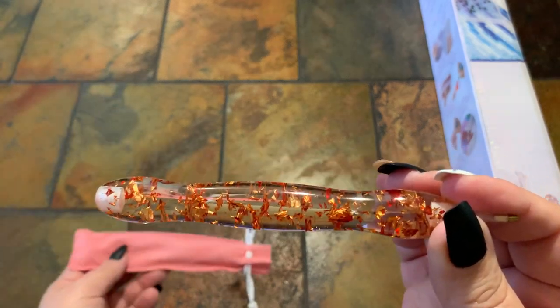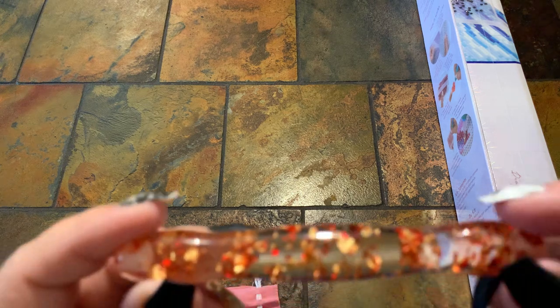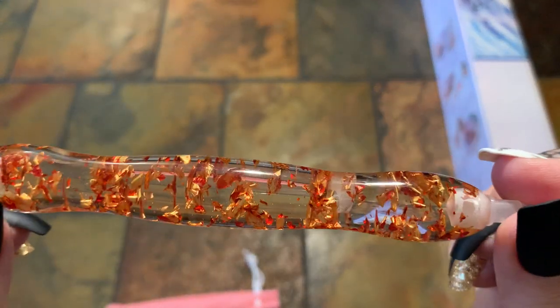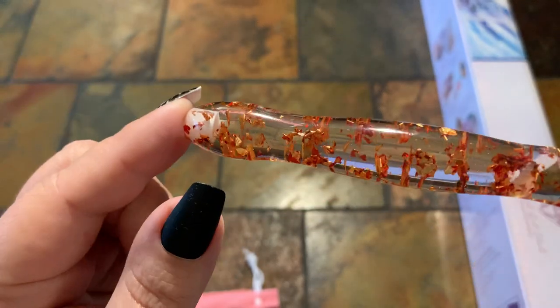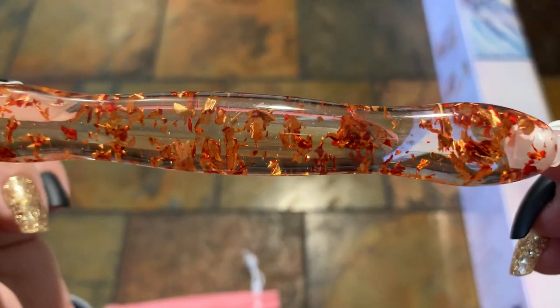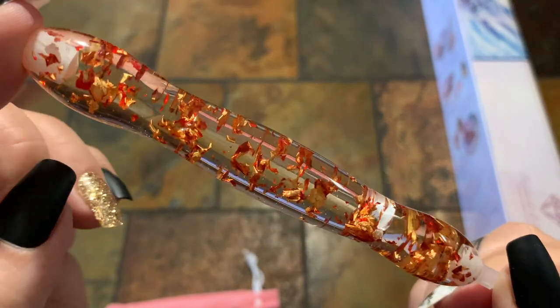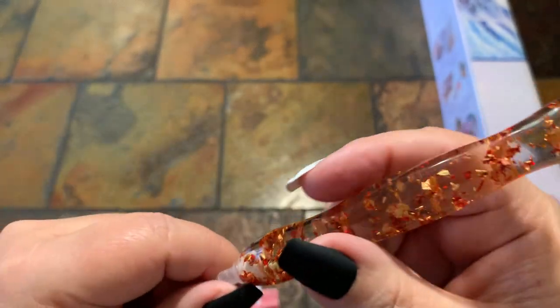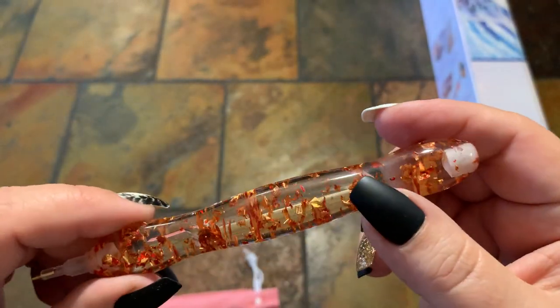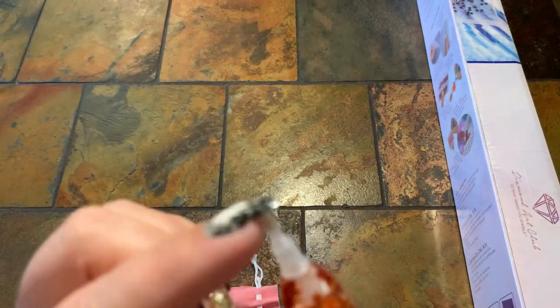This one is Autumn Amber Rain. When you look at it, it's got like a gold and a copper foil on the inside. Lots of sparkle — it's very pretty. It does come with a single tip on these pins. Diamond Art Club advises that you cannot change these single tips, but as I said before, you can always change the gold brass if you needed to.